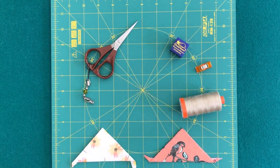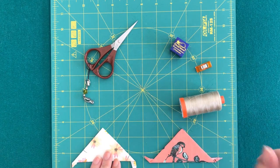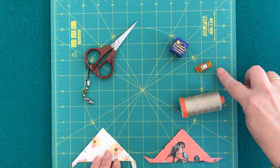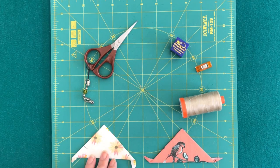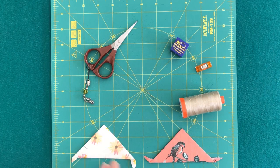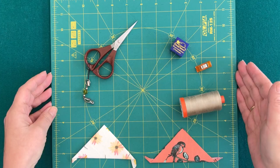Hello, my friends! In this video I will show you how not to show thread on your EPP sewing. I have everything I need: my two templates that I will be sewing, my 50 weight thread, a clover clip which is optional, my thread heaven conditioner, my tiny scissors, and my number 11 milliner hand sewing needle. This is all I need for EPP hand sewing — let's get to work!